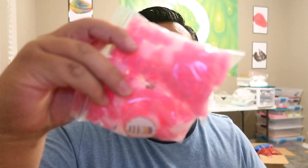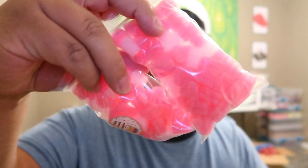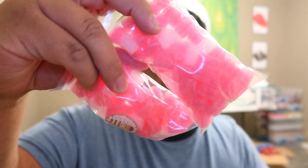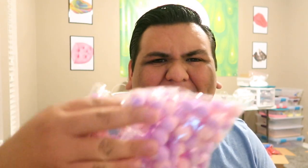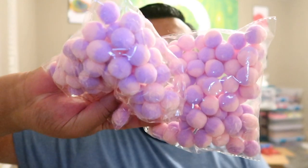The foam hearts are basically like foam beads but heart-shaped — they're like sponges, actually, that's a more accurate description. I'm also going to be adding in these little pom-poms, dual color — purple and pink — and they're just going to fit perfectly in this slime. It's going to have so much cute add-ins, I'm so excited.